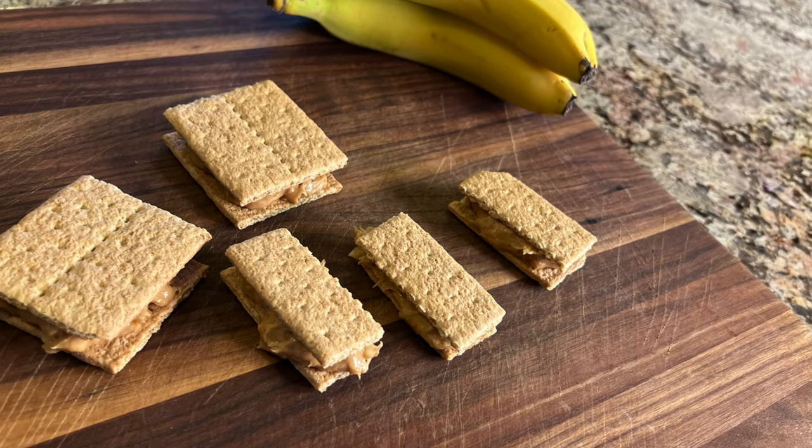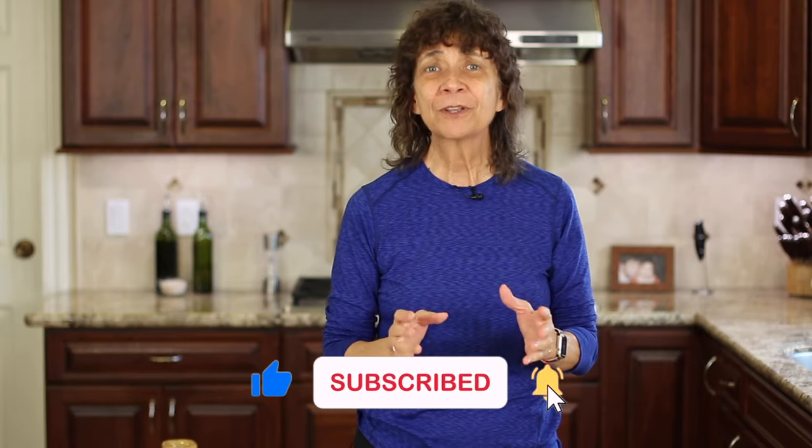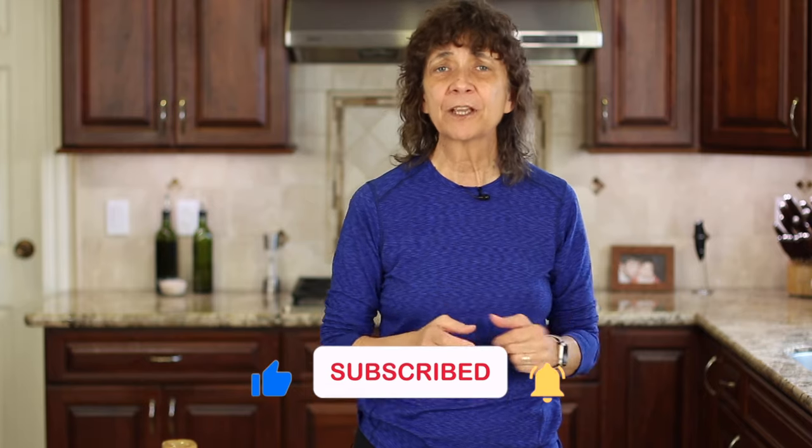I hope you enjoyed today's gummy bear recipe. If you did, let me know by smashing the like button. If you know someone who's trying to eat healthier, share the video with them — I'm sure they'll appreciate it. We'll see you back here next week for another rockin' recipe!